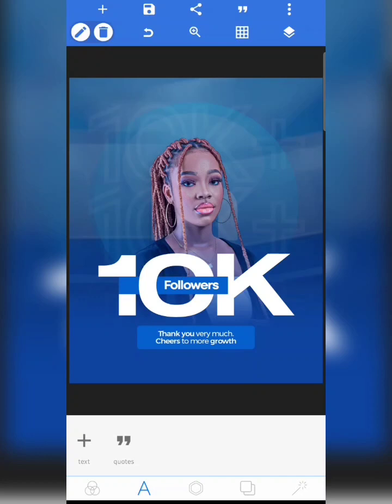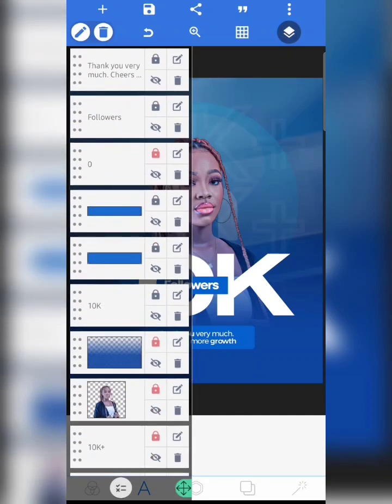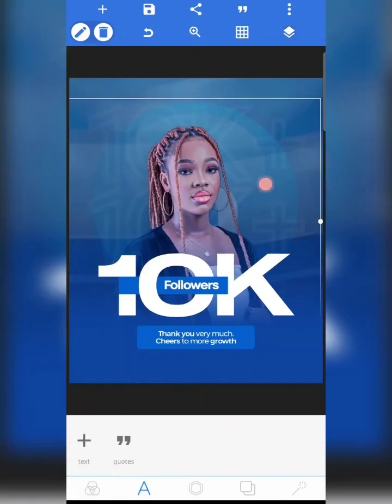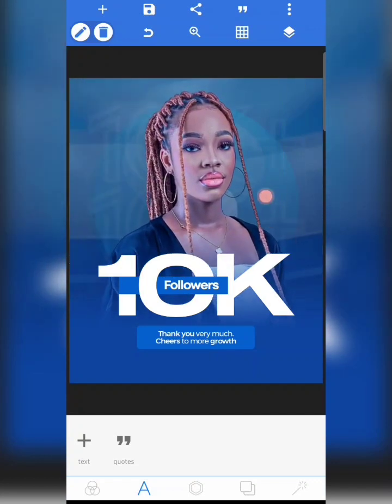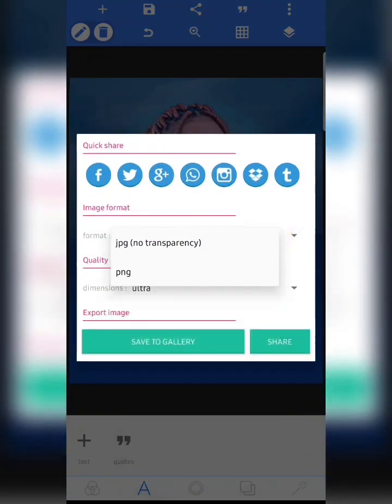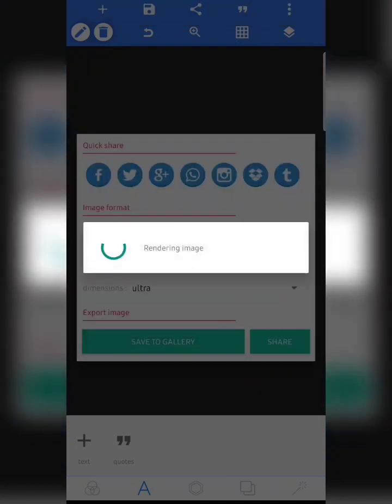The next thing is to save this work, but first I need to increase the size of this lady. I'm going to unlock it and increase the size. This is what we've got. I'm going to save it — you can save it as PNG, but I'm going to save mine as JPG. Save to gallery and let's wait for it to render.